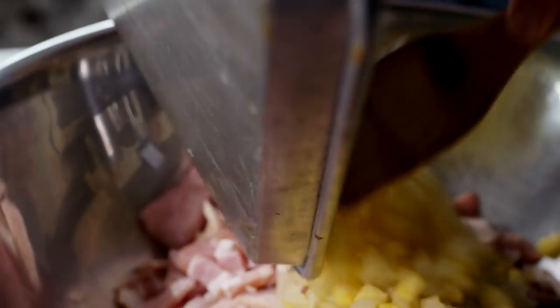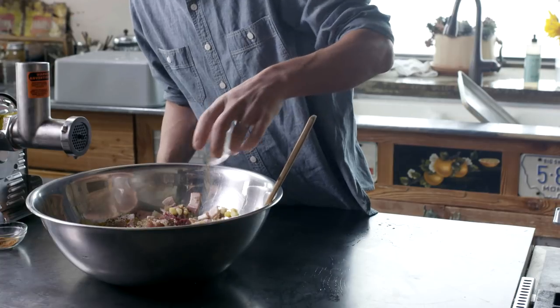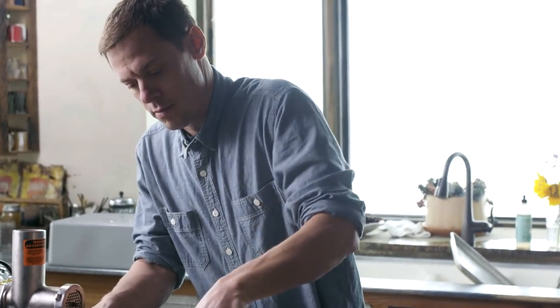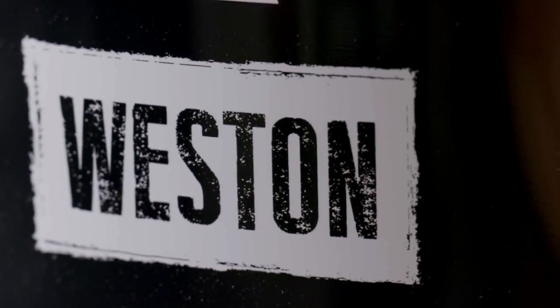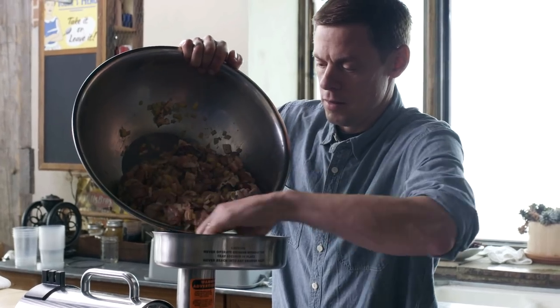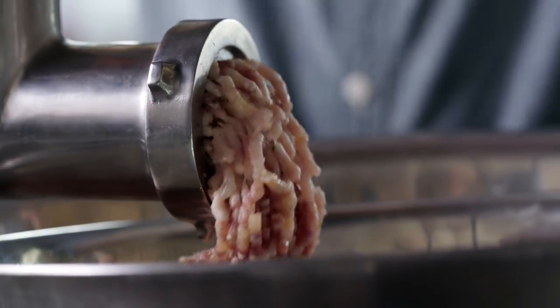Now combine all the ingredients. Add the seasonings and blend thoroughly. Pass them through a grinder fitted with a 3/16th inch plate.